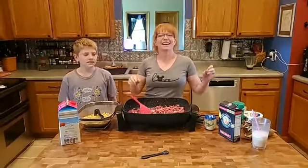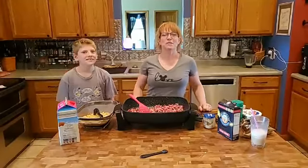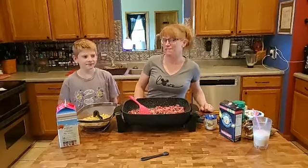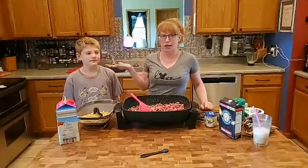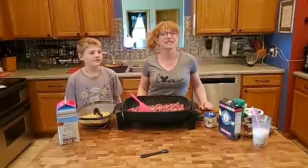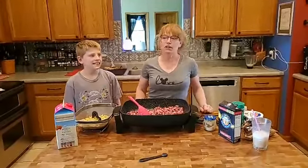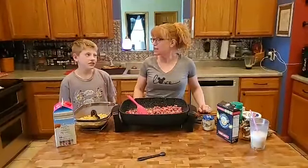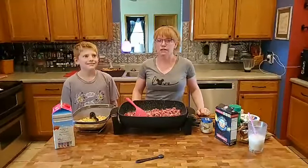Good afternoon, happy Thursday! Hope your week is going well — we can see the weekend, so that's a good thing. Today I am joined with junior chef Hunter. One of Hunter's aspirations is to open up a restaurant. Today it will be called Yummy Eggs. Are you serving sausages there too? The dude loves his eggs — like Gaston eating boards of eggs.